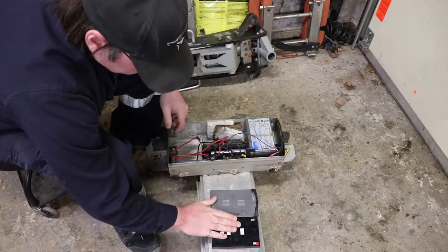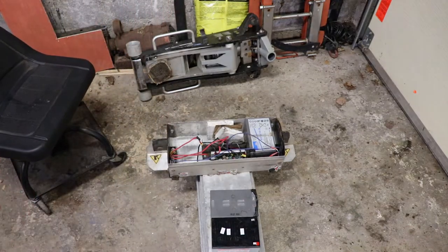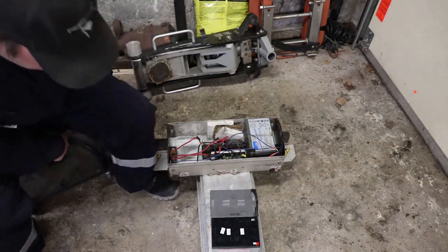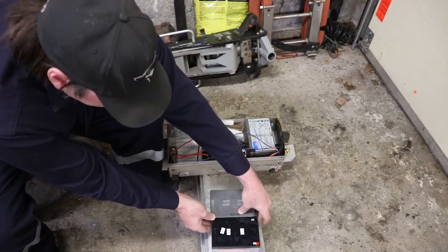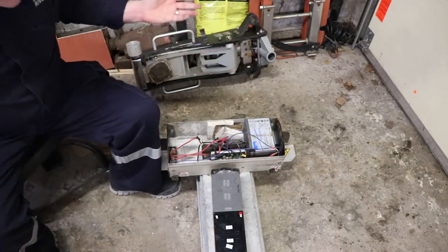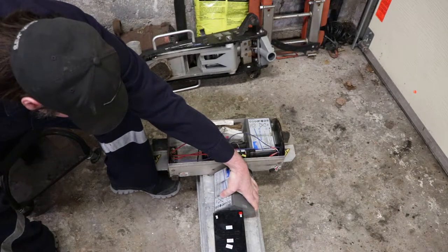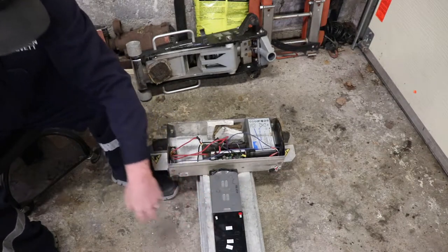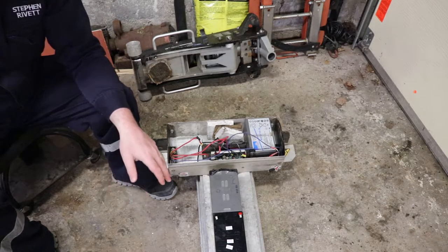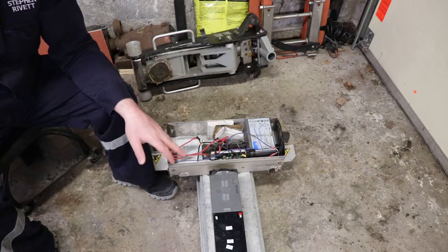The height is identical. The terminals are sitting in a different direction but I don't think that's going to be a problem. The length is identical, height is identical, width is identical - we've got everything we need. These were a 10 amp hour battery; these are 12. They may not put out quite as much surge current, but in this application you don't need a ton of current.